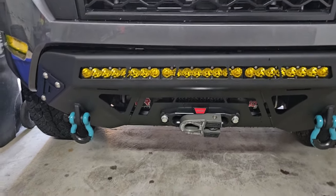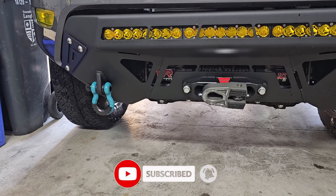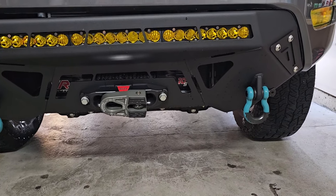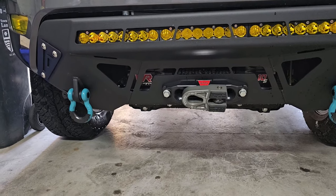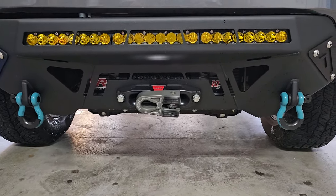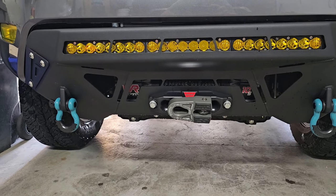There you go — they're on the truck. Something that takes less than two minutes per shackle and it just changes the whole look of the front end, adds a bit of color. The bumper is still a little crooked like I mentioned, but we'll be fixing that — stay tuned. As for these shackles, they fit perfectly, look good, packaged really well, and I got them straight off Amazon within a week, even up here in Canada where shipping takes longer.